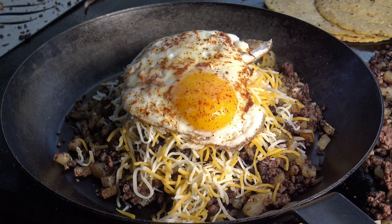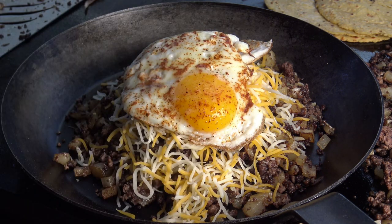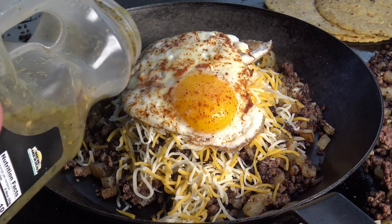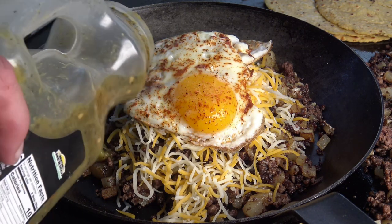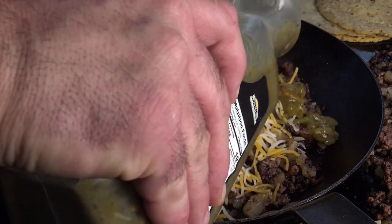Now I'm going to grab my green chili. Of course, all about Hatch green chili, New Mexico green chili, Anaheim green chili, Pueblo green chili. Today I'm using the Young Guns green chili. Let's put a little bit of that on there — right through the middle of the eggs, like that.